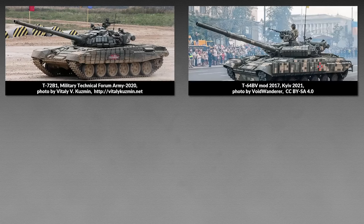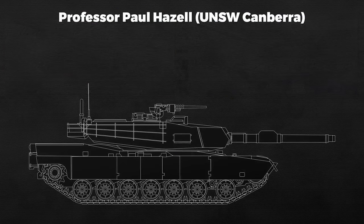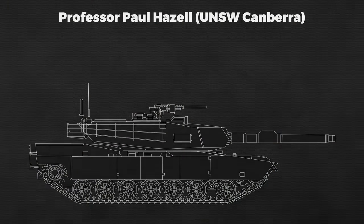We see a lot of explosive reactive armor on Russian and Ukrainian tanks. In this video, we look at various misconceptions, including one I was cured from last year by Professor Hazel. Note that Professor Hazel from the University of New South Wales Canberra did not work on the other misconceptions presented in this video.